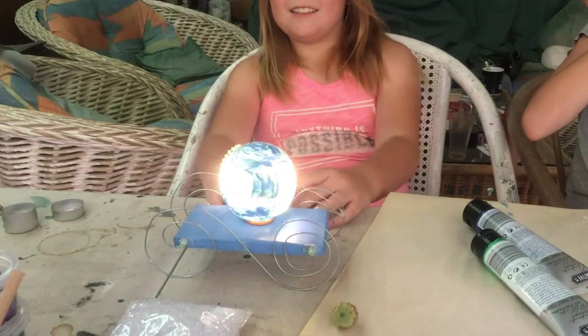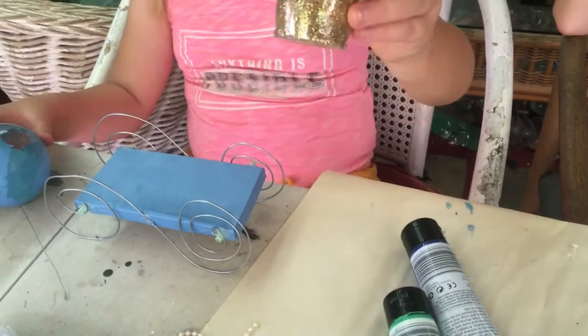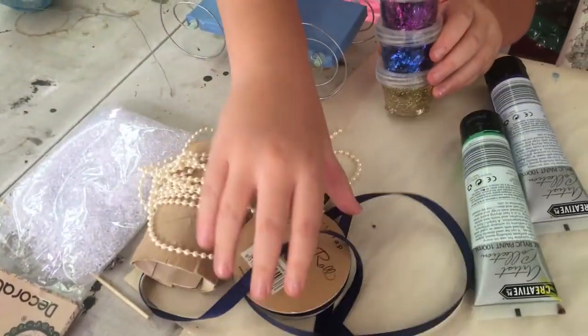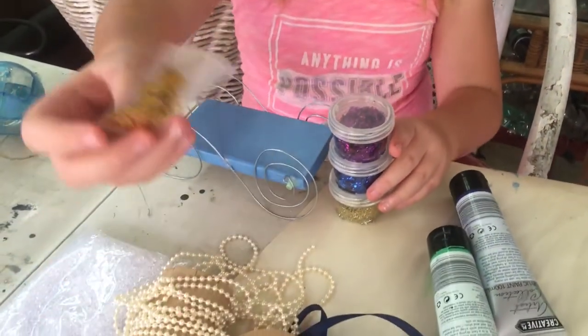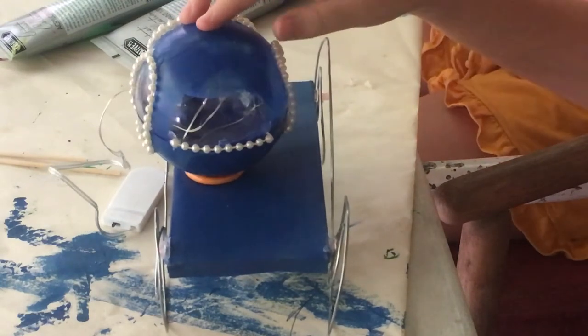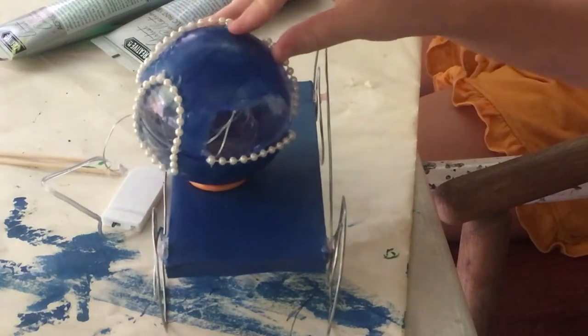The lights are on. Now we're going to be adding the accessories onto our carriage. You can add whatever you want — glitter, beads, ribbons, stars, or other types of accessories. I'm using beads to decorate my windows and my doors using hot glue, so get a parent to help you with this.